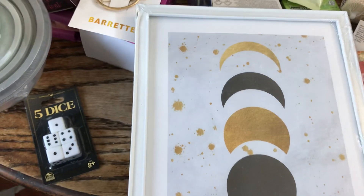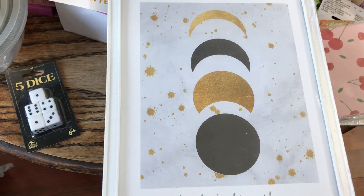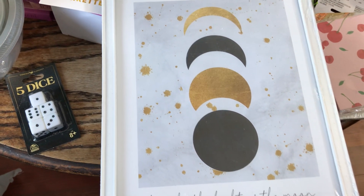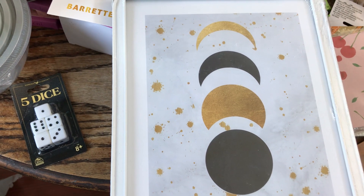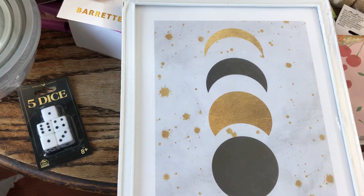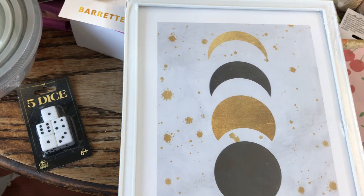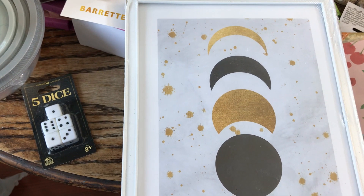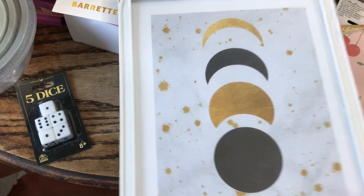One item I did pick up for decor is this beautiful picture with the moon phases on it — it's done in black and gold and it says 'Live by the Light of the Moon.' I absolutely adore the moon, the moon phases, and stars. The only thing I wasn't excited about is that the frame is white, because all my gallery pictures on the walls are in black frames, so I might have to paint the frame.